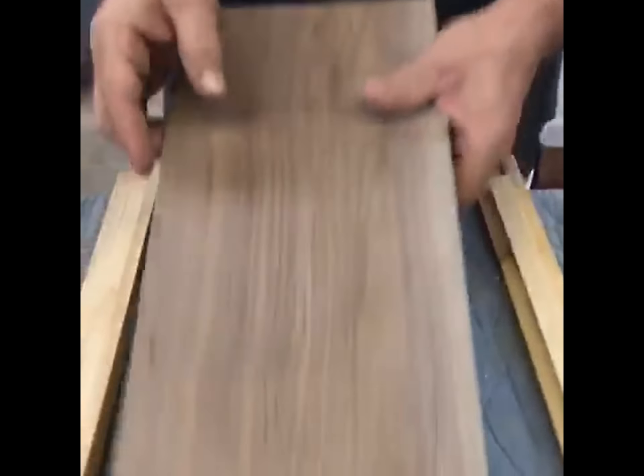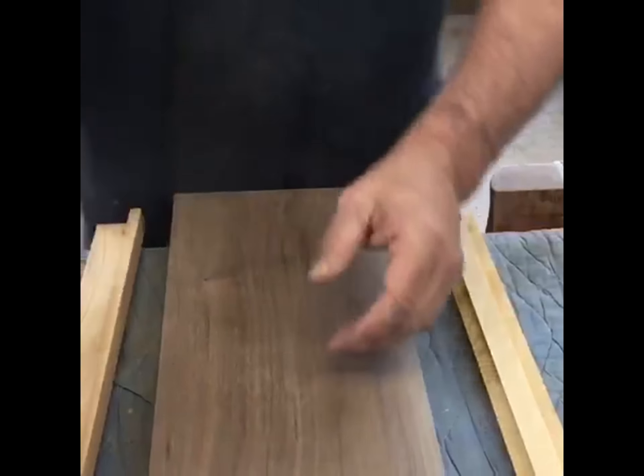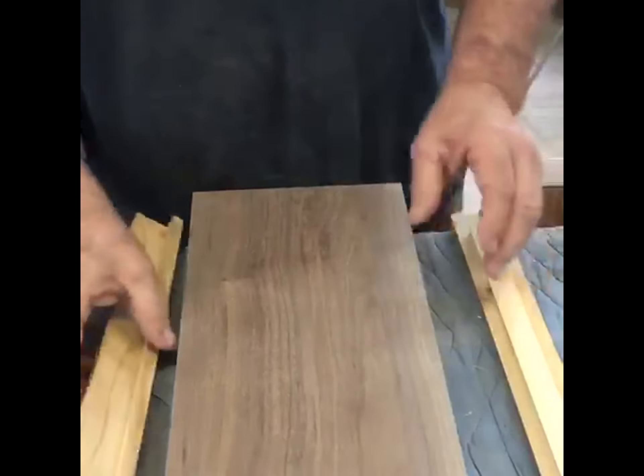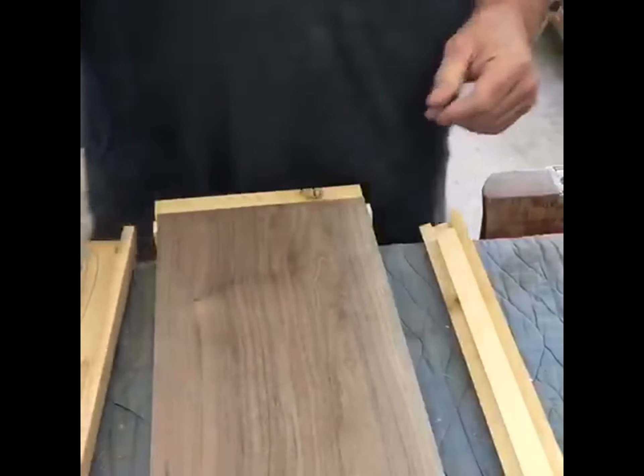So what we've got here is our panel is stave core construction, and we've made these which will float the panel and give us an area for the molding to attach. Let me show you here.